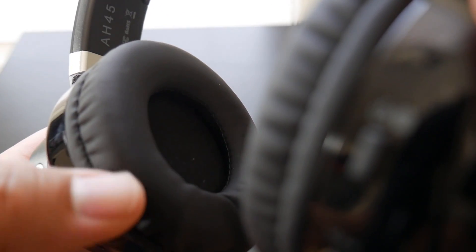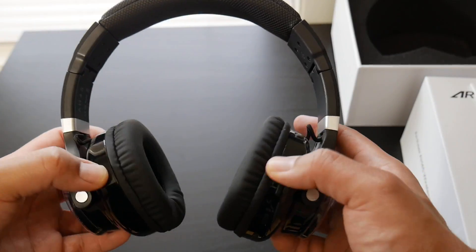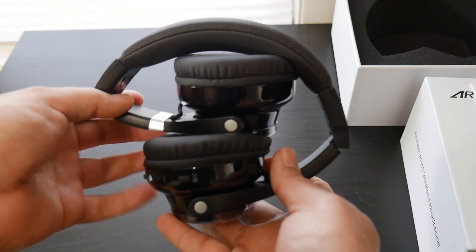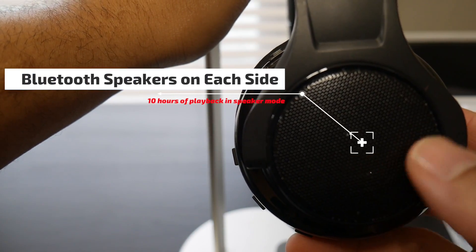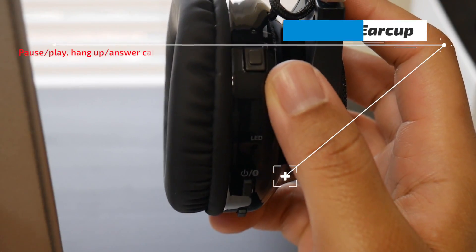They feel good in the hands, the ear cups feel plush and like they'll be comfortable. The ear cups do not articulate or lay down flat, but you can fold the headphones up as I just demonstrated. As you can see, you have Bluetooth speakers on each side.